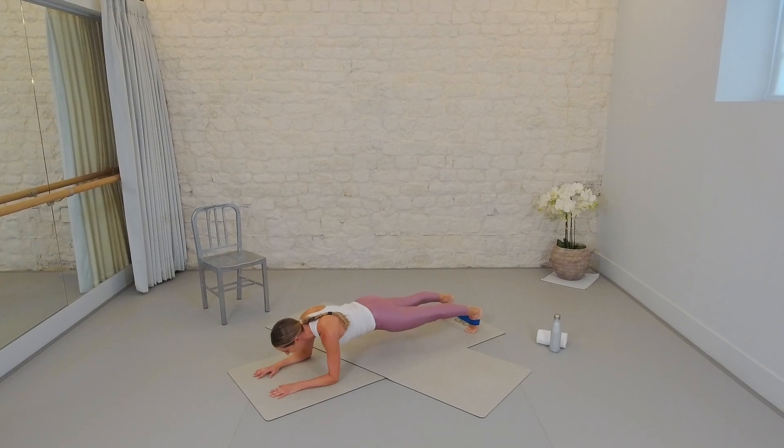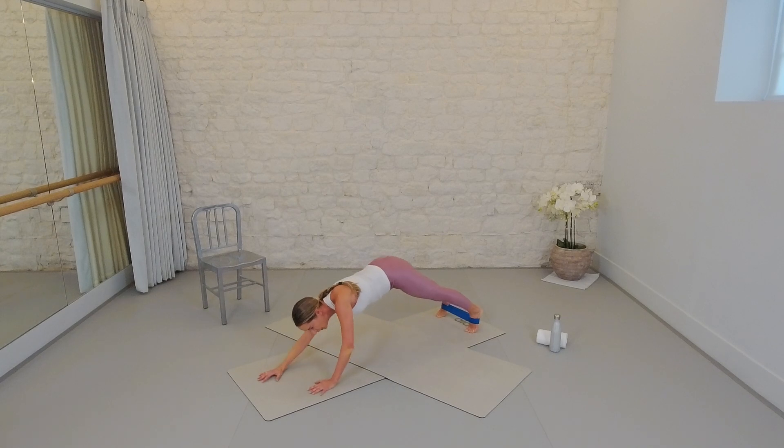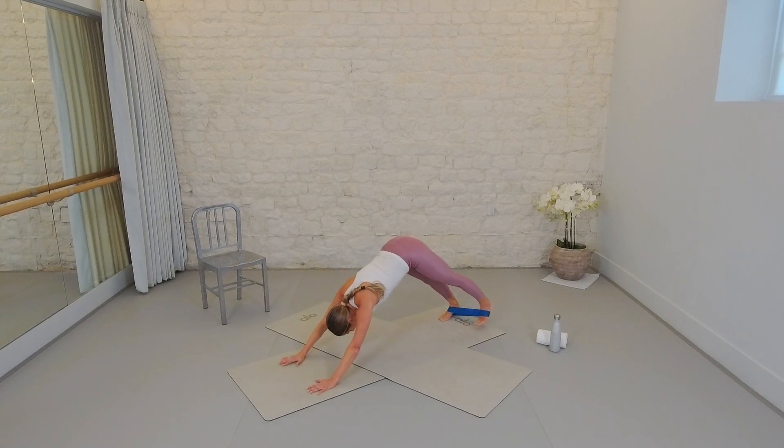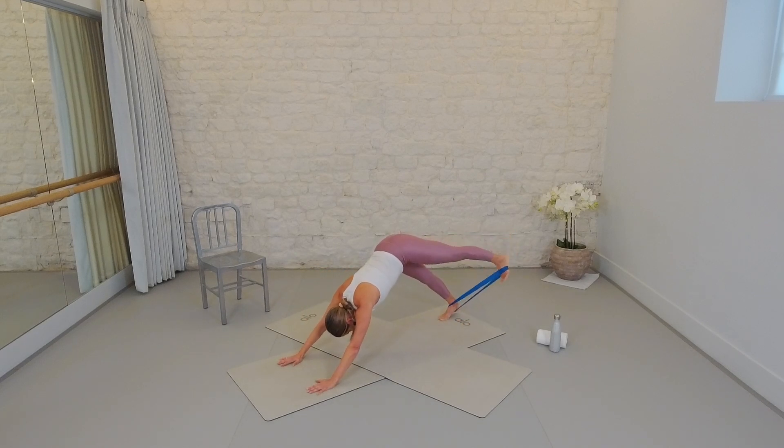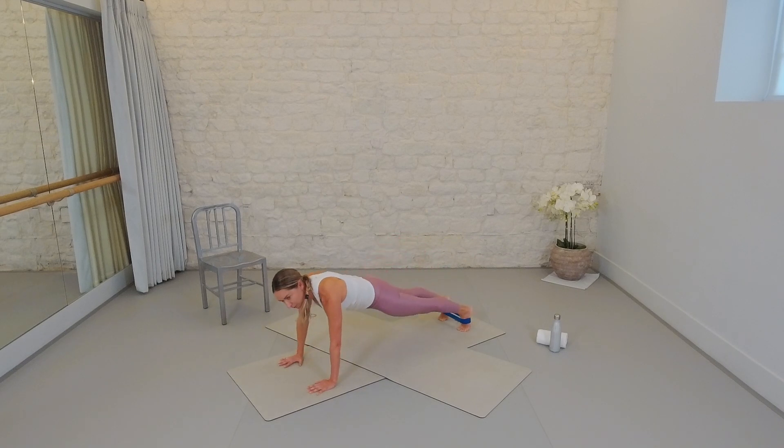Left leg extends — this time we go bend, press, bend, press, getting that little hamstring and glute activating. Five more — that's five, four, three, two, one. Set the toe down and see if you can walk up to a full plank without too much disruption. From here we push back to a down dog, kick the right leg, place it down, press forward to our plank. Other side — push back, left leg kicks slightly out on a diagonal to maintain resistance on the band, kick out with the right, place it down, rock forward with shoulders over wrists.